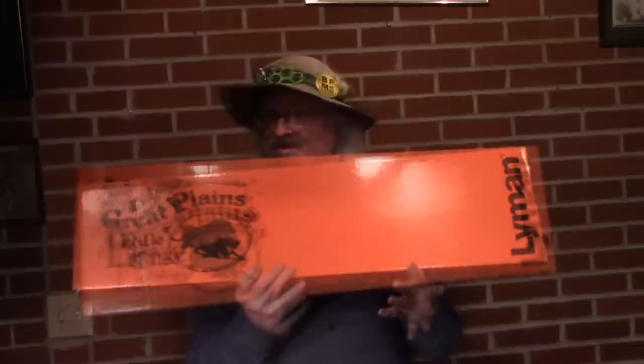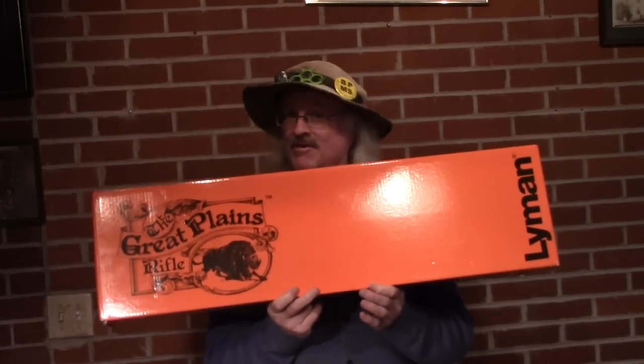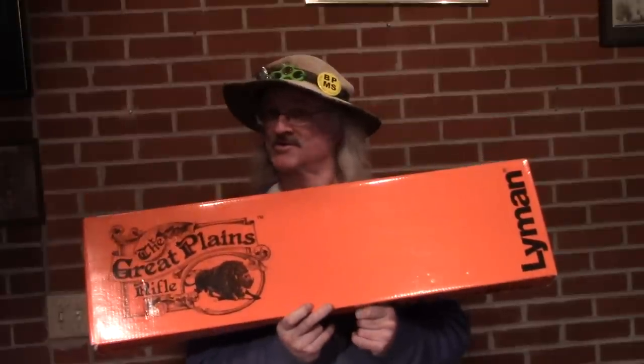Today on Black Powder Muzzleloader Shooting, it's March 2021 and I'm just now getting out my Christmas gift from Christmas of 2020. This Great Plains rifle has been in a box for several months — that's un-American for me. So today I'll get this rascal out, put it together, and go down to Zoo Bottoms and see how it works. I'm going to take you along for the ride.